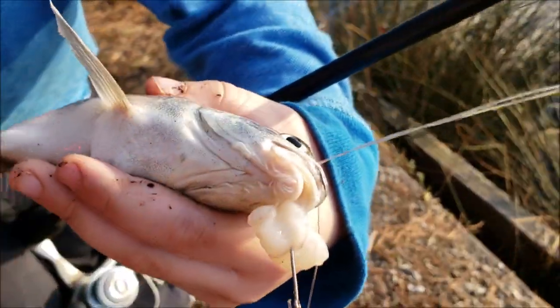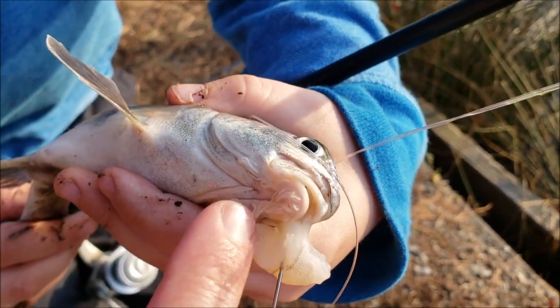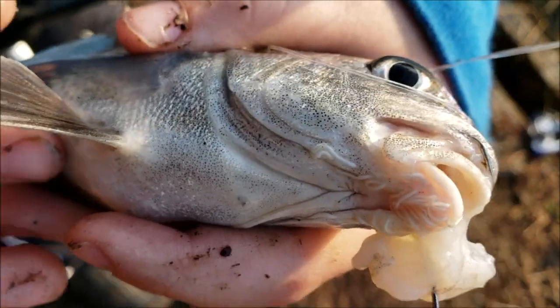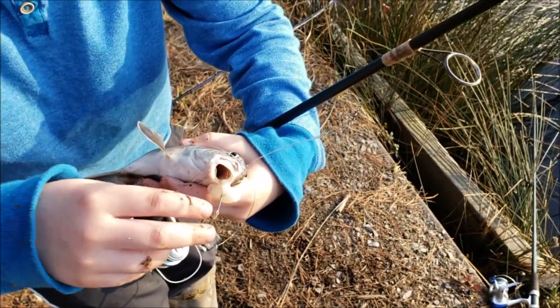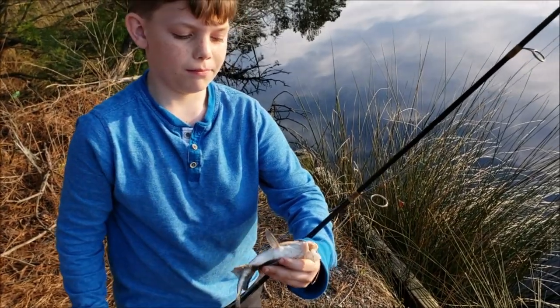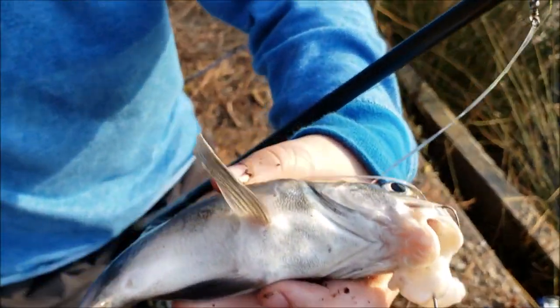You can see he's got a completely different mouth than the sheepshead, and he's got these little feelers down here - little whiskers. If you listen quietly, let's see if we can hear him. Okay, guess not - put him on camera and he got camera shy. Oh, he's croaking now - you can hear him croaking when you reel him in.